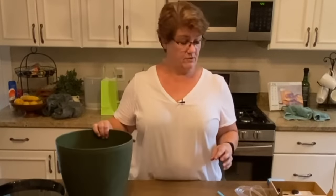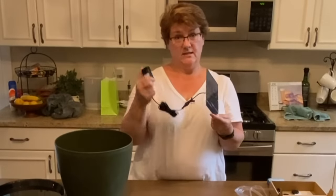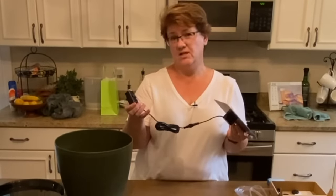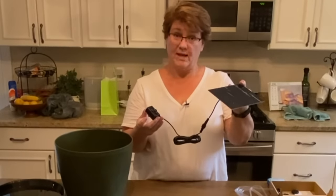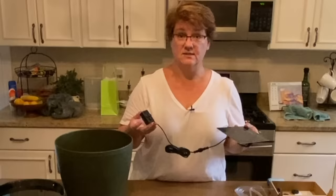You also need a solar-operated water pump. I bought this on Amazon — it was about $15, maybe a little bit less. Make sure you get the kind where the pump is connected via a long cord to the solar panel, so that you don't have to have the solar panel in the fountain itself.